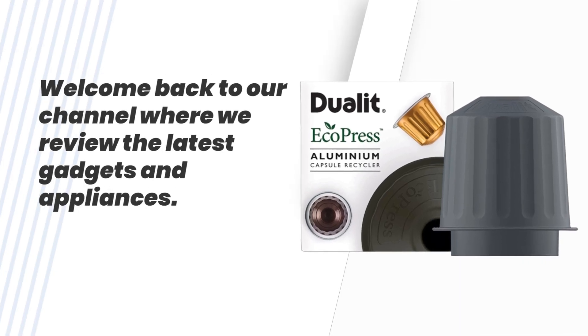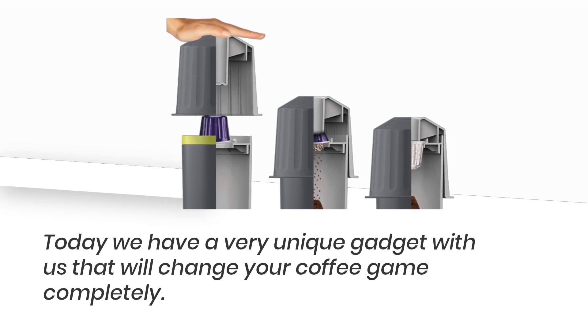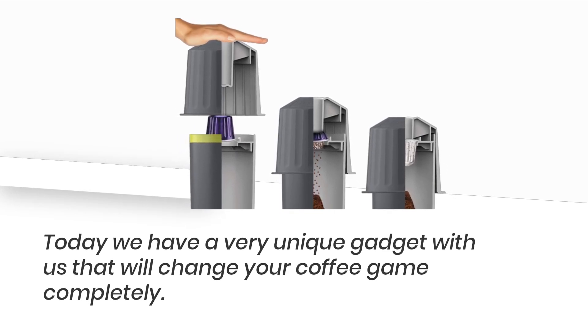Welcome back to our channel where we review the latest gadgets and appliances. Today we have a very unique gadget with us that will change your coffee game completely.